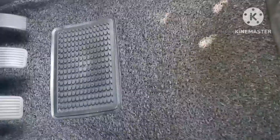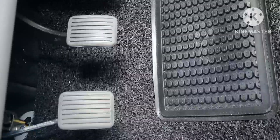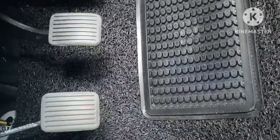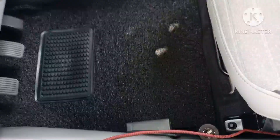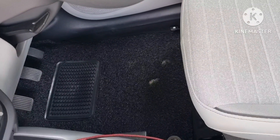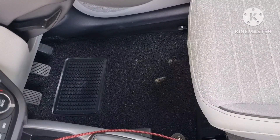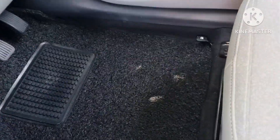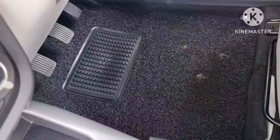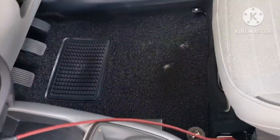I would definitely say that the front ones fit much better than the ones in the rear. The cutting could have been better for the rear mats. The quality seems pretty good but we'll have to wait and see how long they last. I bought it from Flipkart for about a thousand rupees, so you can definitely check them out — it's a thumbs up from our side.